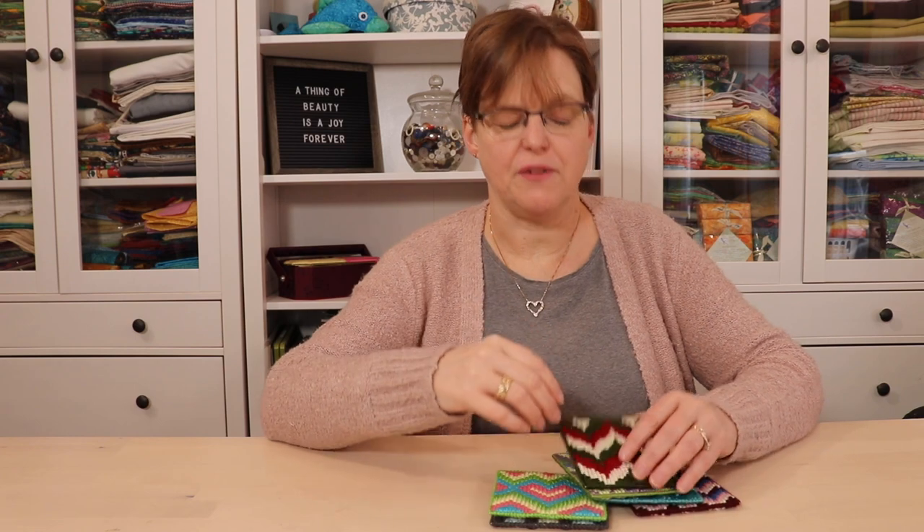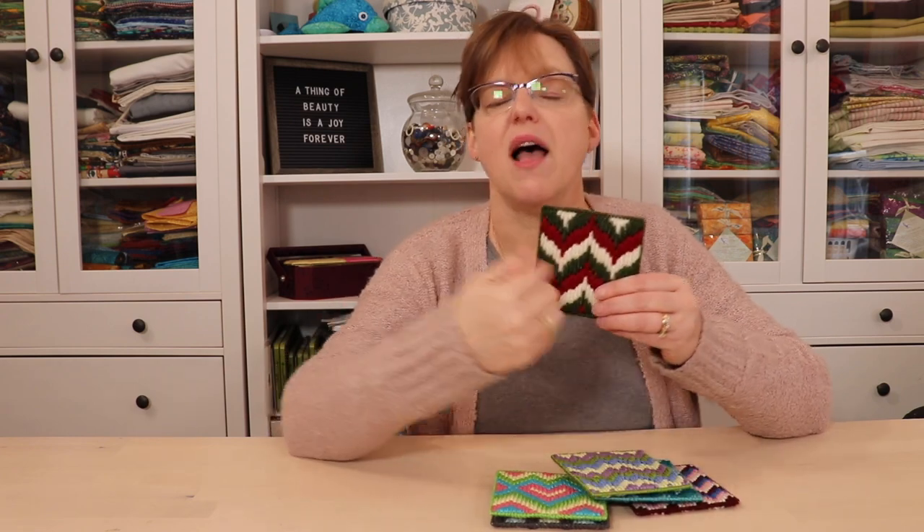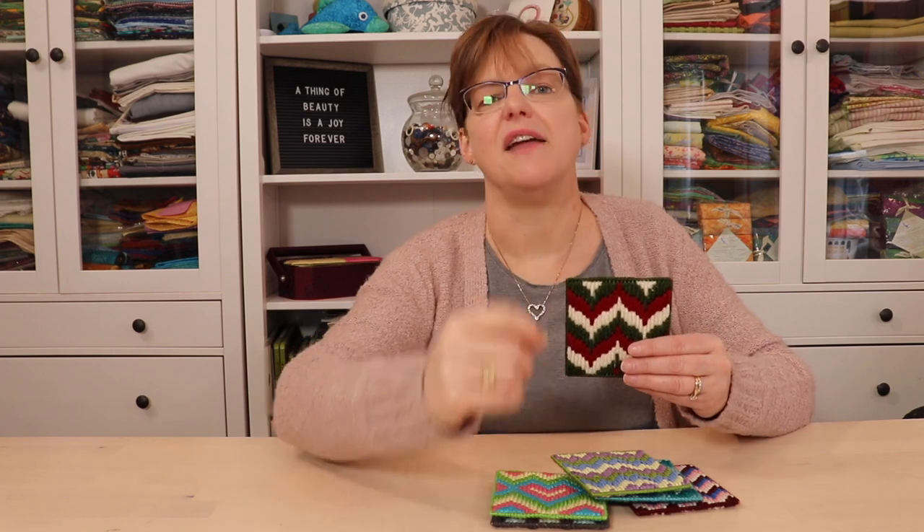Bargello embroidery can be very relaxing and meditative because once you count out the stitches for the base row, all the other rows are just echoes of that. So if you're looking for a really relaxing embroidery form where everything is defined and you're just following the basic pattern, Bargello might be a great option for you.